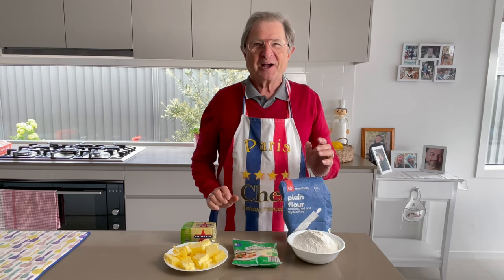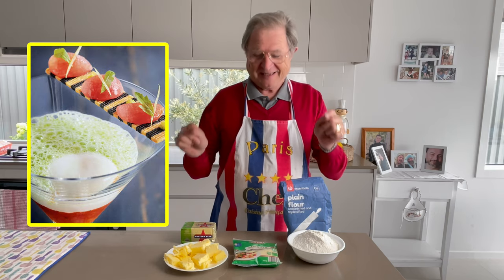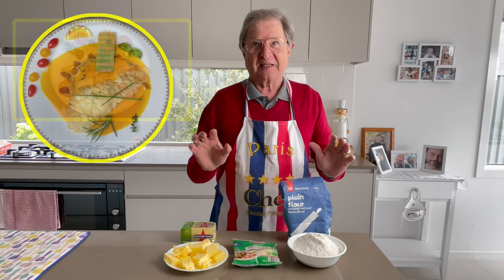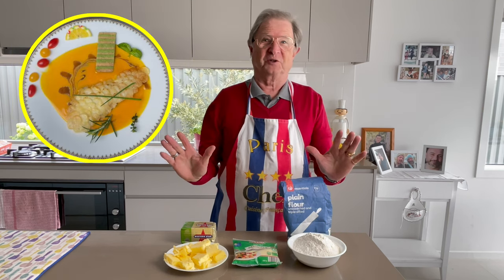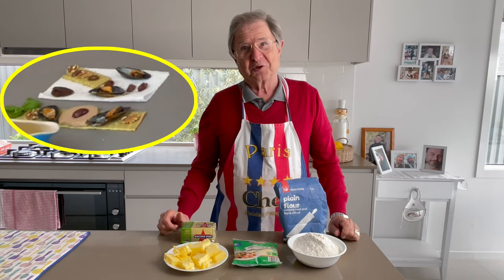Hello gourmet friend, how are you? Today I'm going to give you one of my little secrets — the sablé we made, with a different color for decoration. Today it's just decoration, but I want to show you something that you'll like.